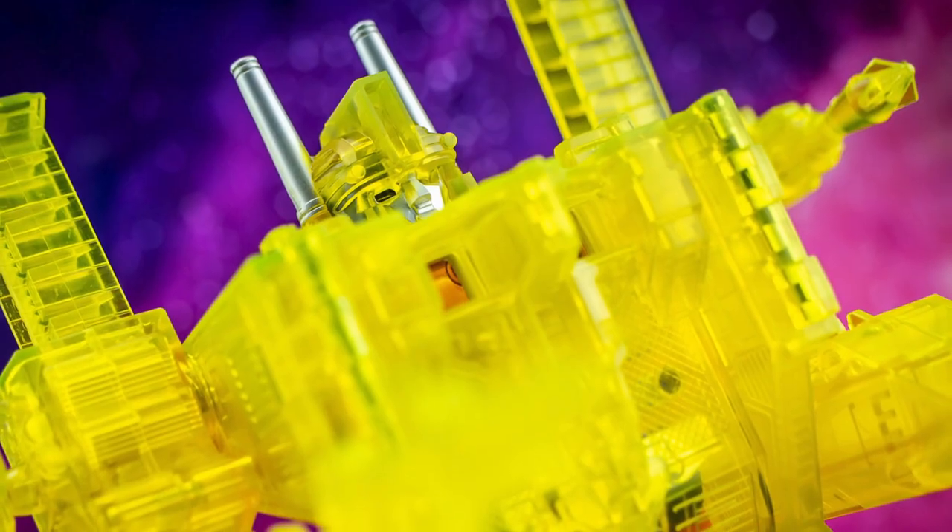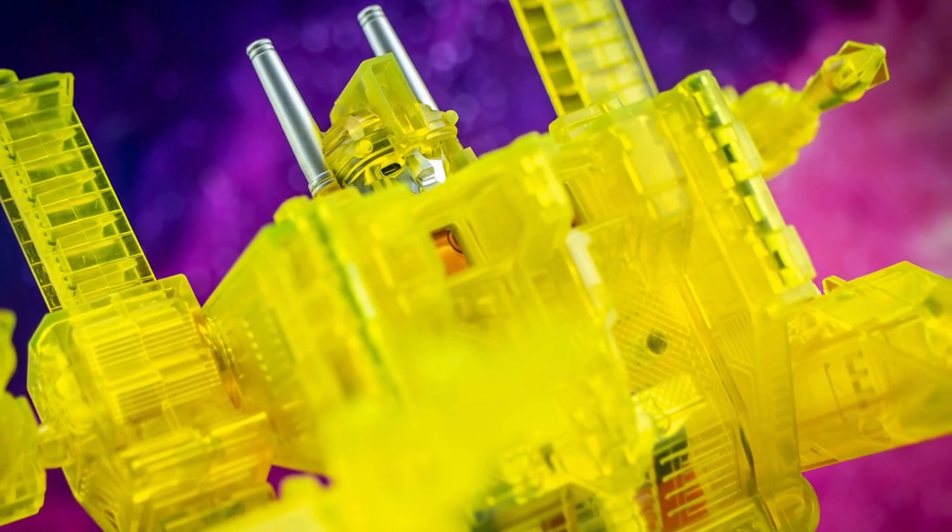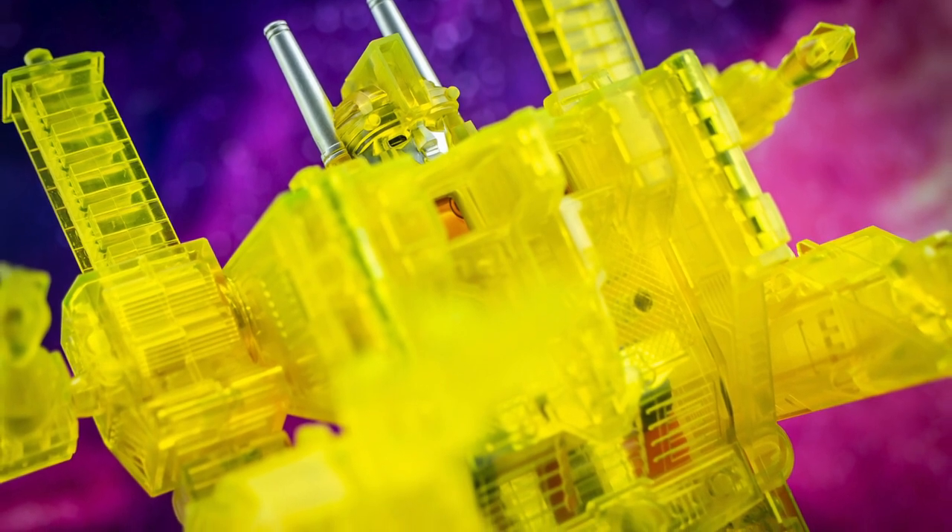It's not hard to see why a colour scheme like this could be polarising, although these days it's certainly earned a more favourable reputation alongside its infamy as an outlandish alternate version of the original toy.